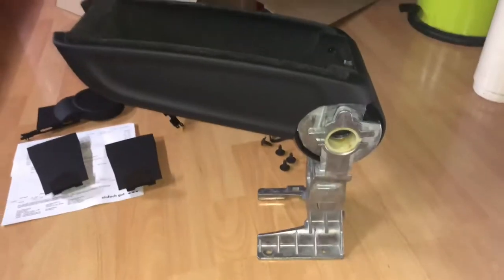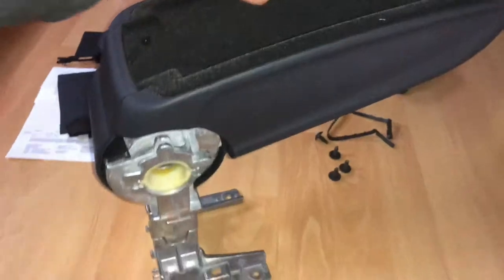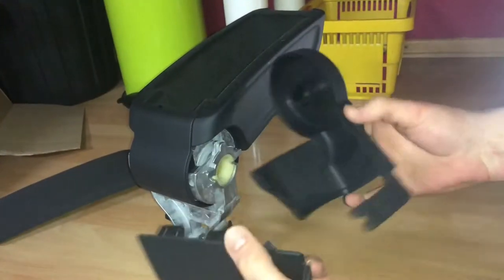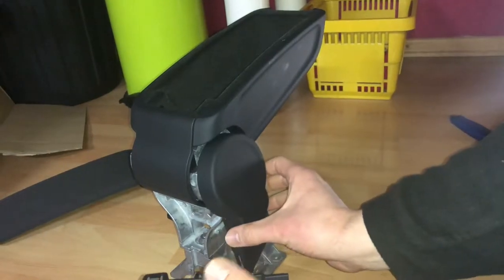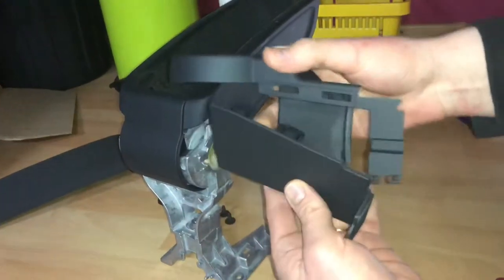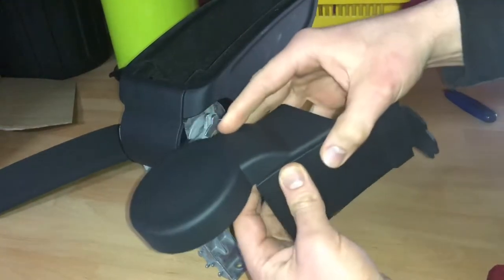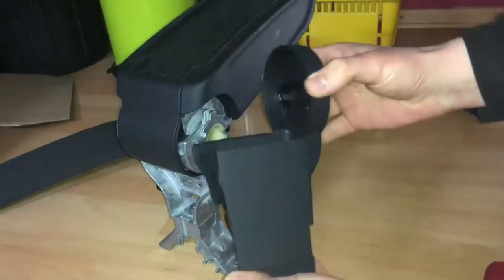You have to place the armrest on top of the hub and tighten it with the screw. Then use the right, left, and back covers and assemble them as shown.